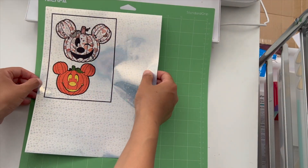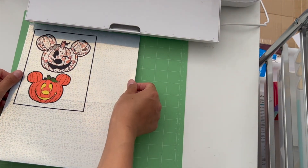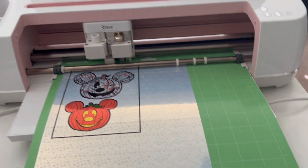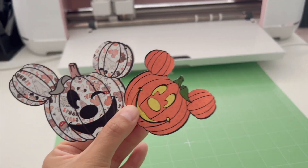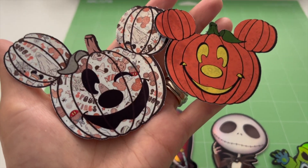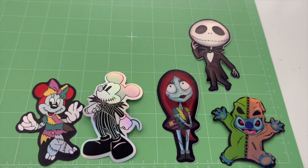For the second part I'm using the starry holographic paper for my pumpkins. Here they are all done — you can see the stars shining through. There are the rest of the stickers, so cute! Thank you for watching this video and I'll see you guys in the next one.